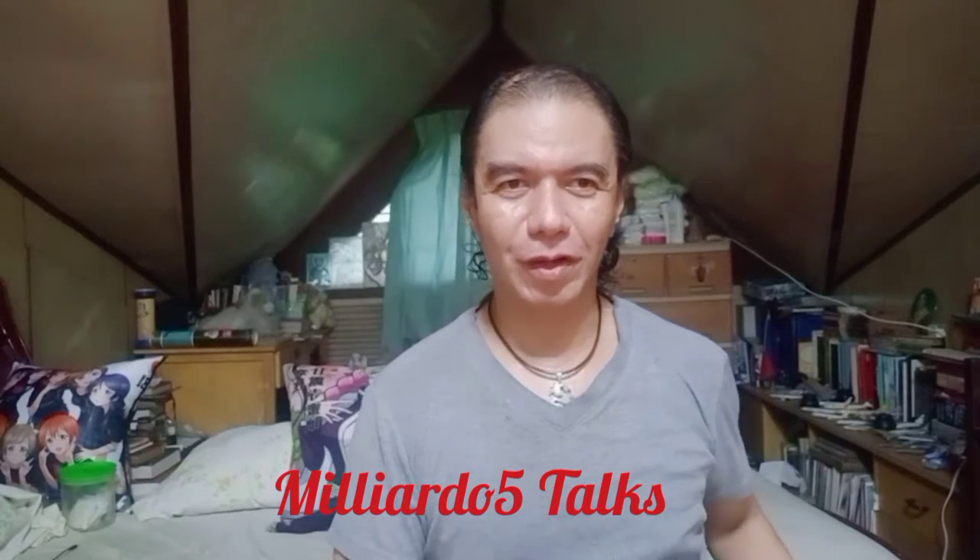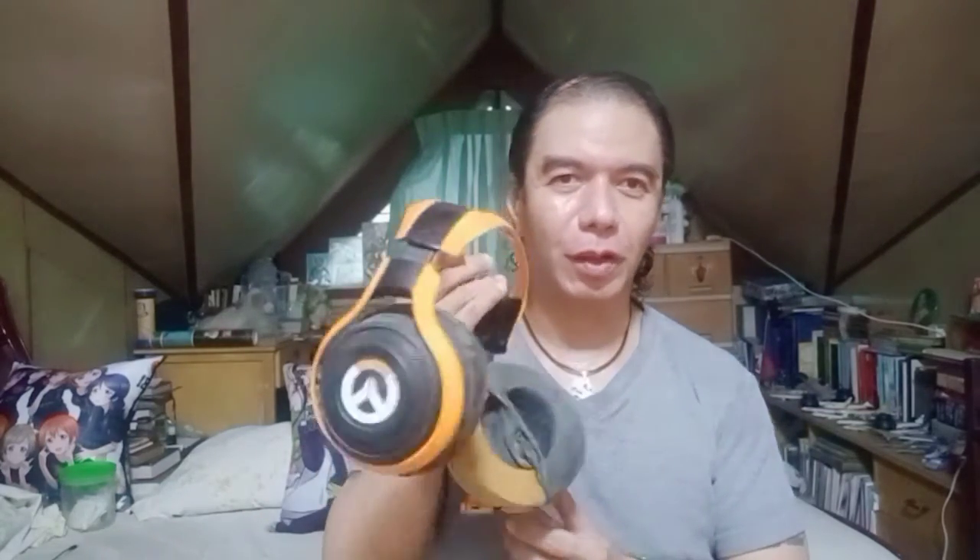I'm back with another video. I have something here that's going to be a bit sad — not emotionally sad, but I'm quite sad about it. This is the Razer Overwatch headset, it's actually a Man of War headset rebranded as an Overwatch headset, and as you can see just by looking at it, it's in a sad state.